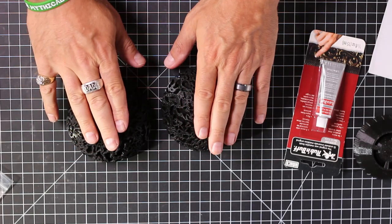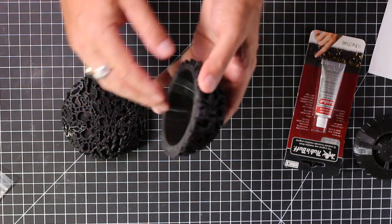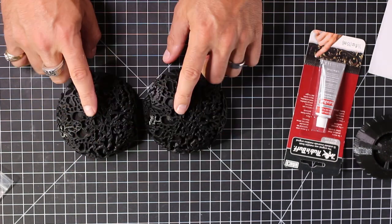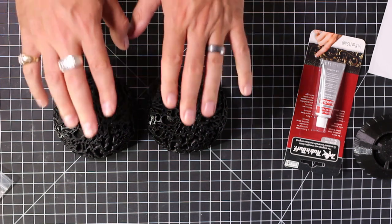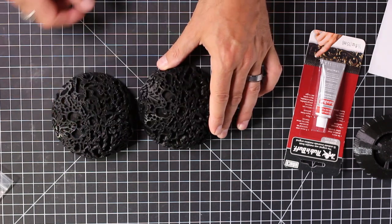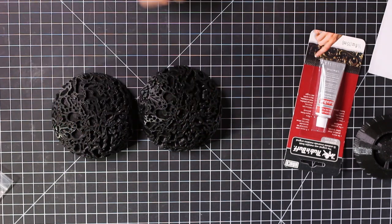Remember, use low heat. I started with high heat and started noticing it was getting a little soft. So definitely make sure if you do that, you set it at low heat. But all the little stringies are gone — completely gone. Fantastic.